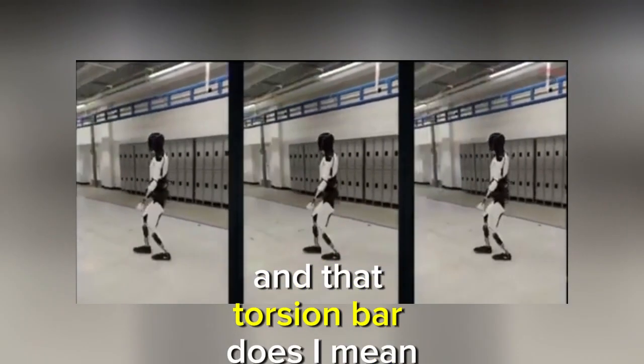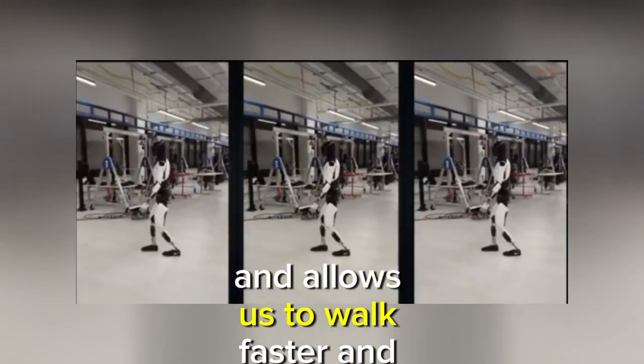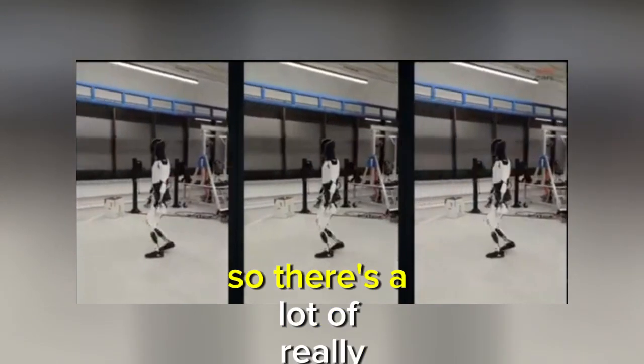That torsion bar does what it does — the reason why we do toe-offs is because that last little bit gives us kind of a spring in our step and allows us to walk faster. So there's a lot of really, really good stuff going on here.